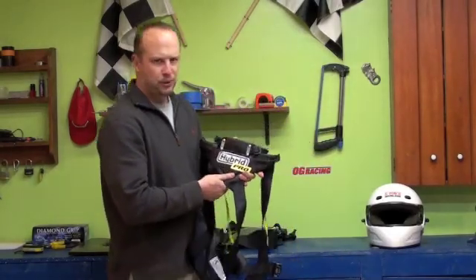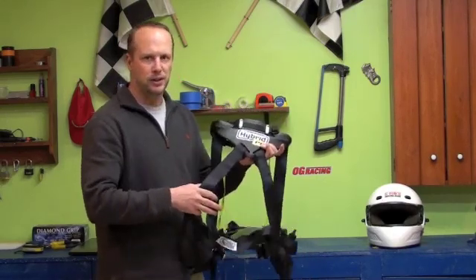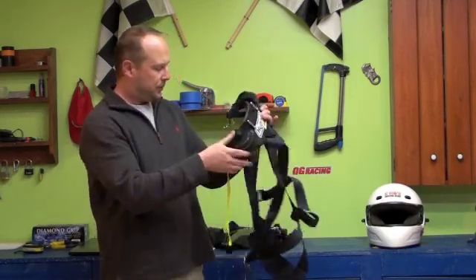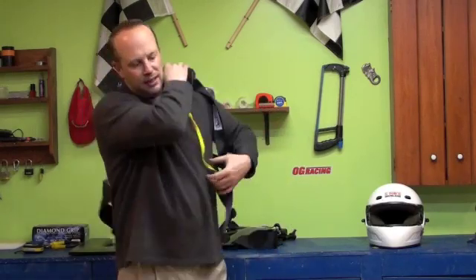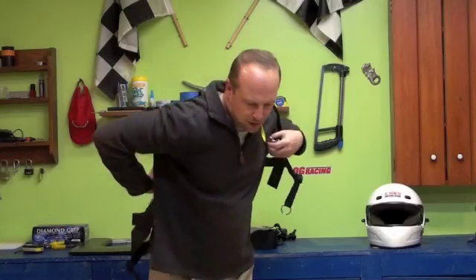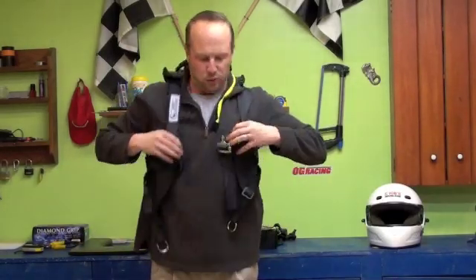With the Hybrid Pro Ridge, the first thing that we all agreed on is that all these straps are a little bit hokey — it just felt awkward. It almost felt like you were strapping into a parachute. But you put it on, you get used to it; it's not that horrible.